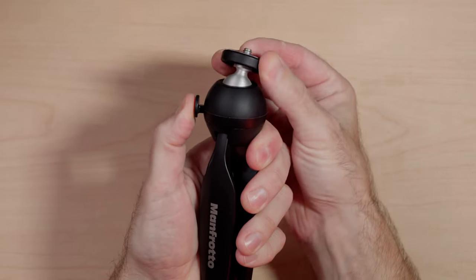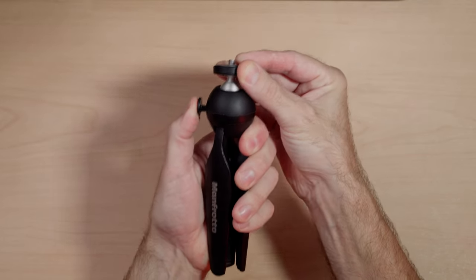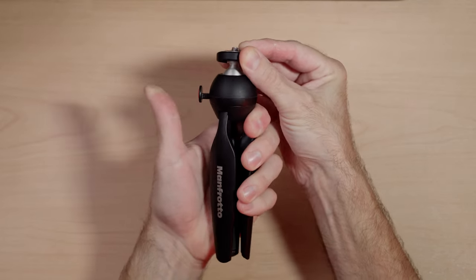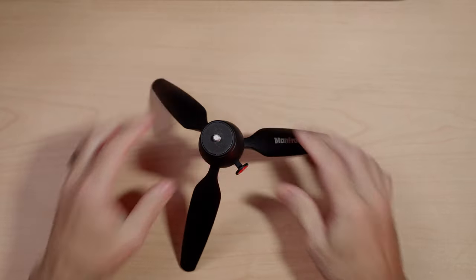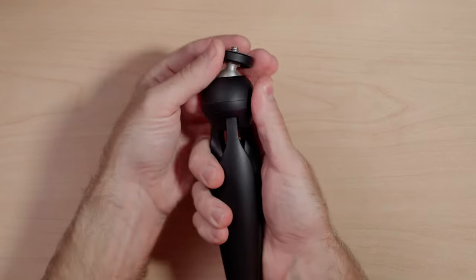The ball head feels nice and you adjust it in any direction with the push and hold of the button on the side. As long as you're holding it, you can move the ball head — it's spring loaded, so as soon as you release it, it tightens back up and the ball head stops and stays in place. It has a quarter-20 bolt on top to mount your equipment. The ball head is not removable; it's fixed and just part of the tripod as a whole.